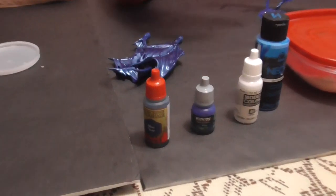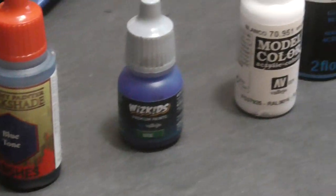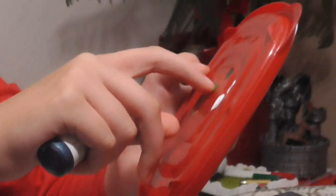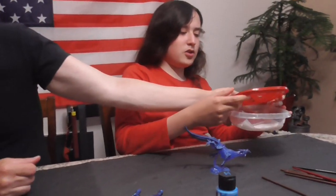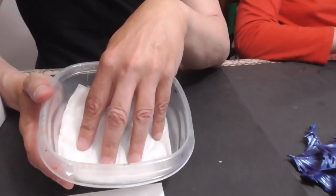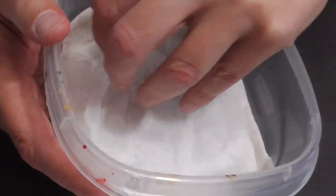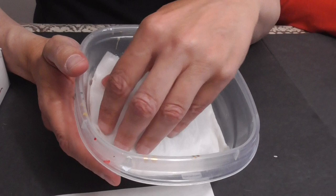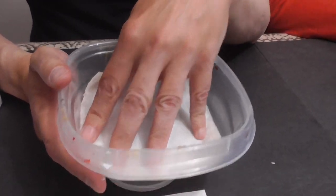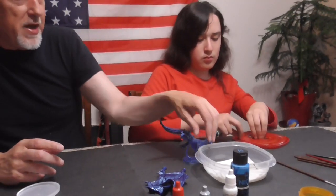We got him a homemade wet palette. It's basically just a piece of baking parchment paper on top of a couple of wet napkins, and this helps keep the paints wet. We live in the desert, so this time of year these things are invaluable.